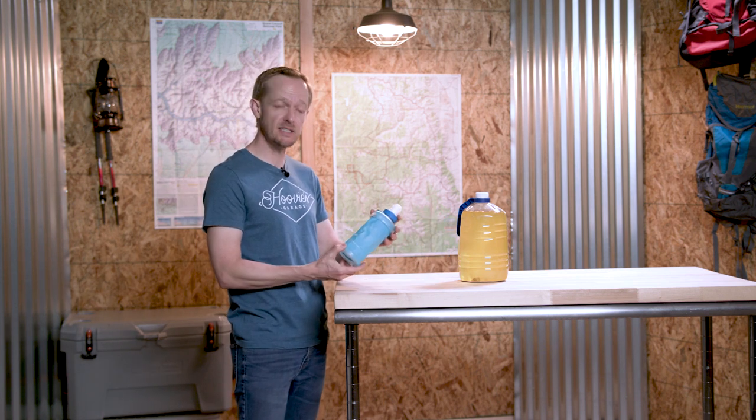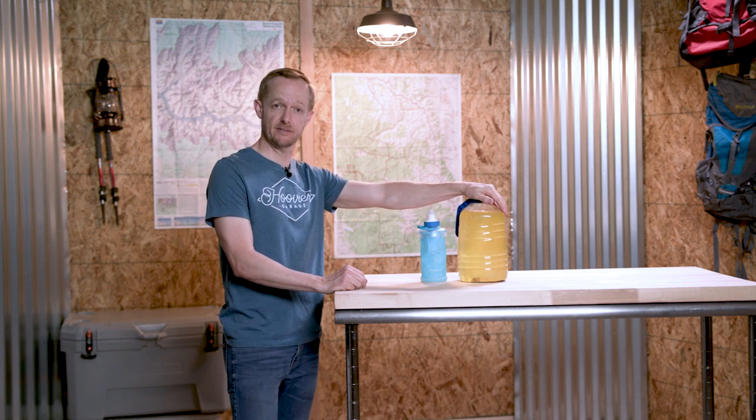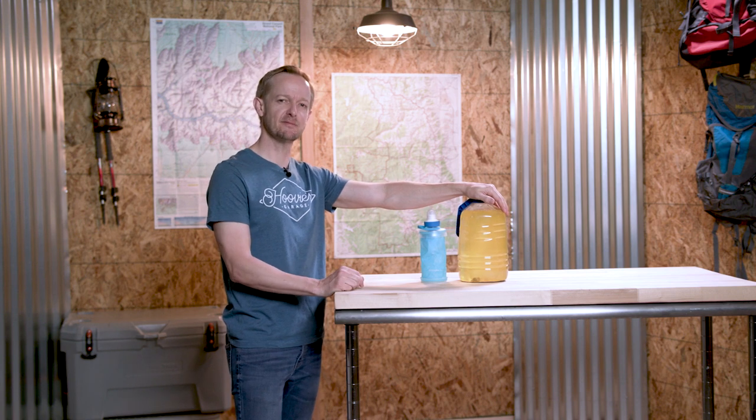Hey guys, today we are taking a look at the Katadyn BeFree Squeeze Filter. It's a tiny little sucker and it seems to be pretty popular these days. In a minute, I'm gonna use it to filter this water that I got out of an abandoned mine shaft in the desert. Then I'm gonna drink it. Stick around, see if I survive.